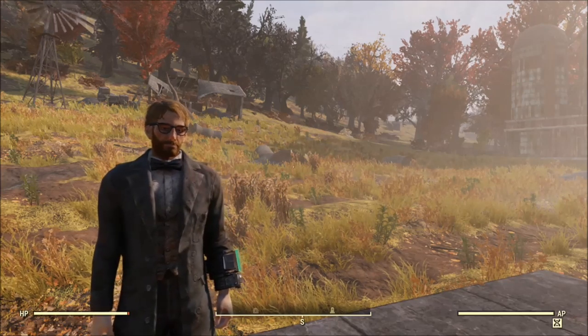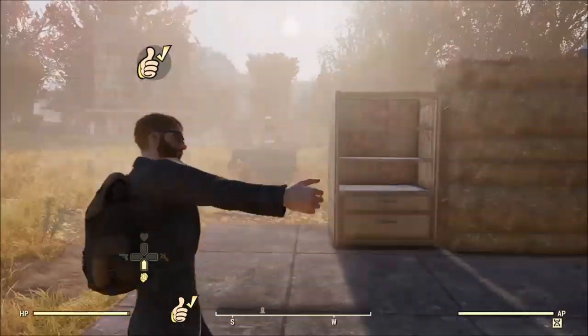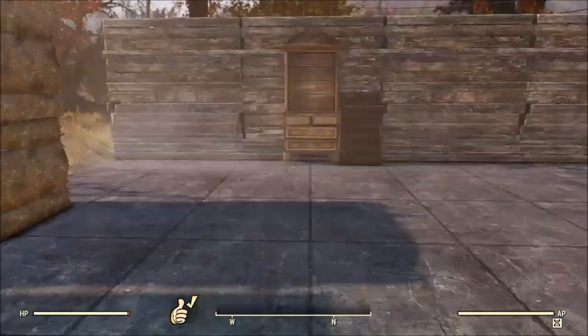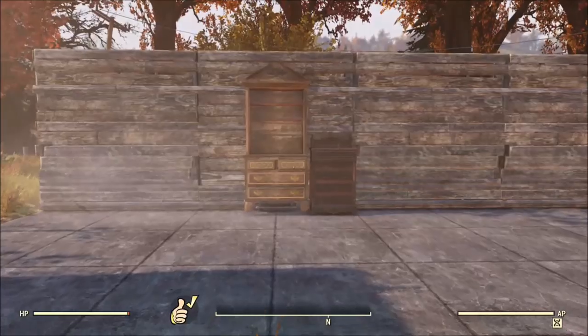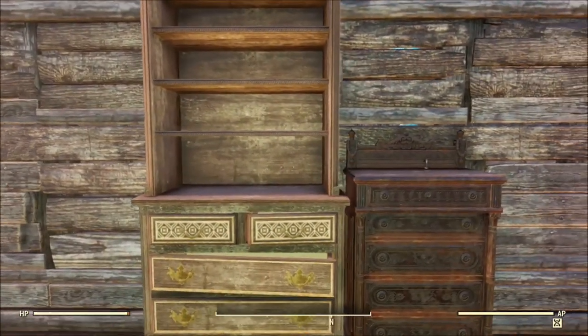Hey guys, so today I'm going to show you how you can make a secret or hidden door. In my example, I'm going to use a bookcase, so it's kind of a bookcase door. This is something cool you can do if you just want a little extra flair, or you want to live out your hidden Batcave secret agent fantasy.